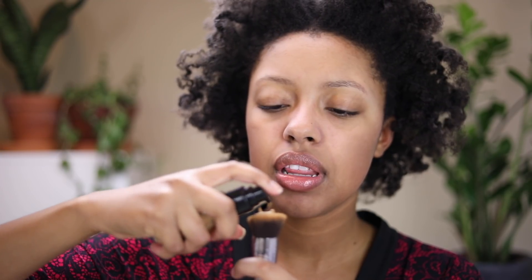For foundation I'm going to be using the LA Colors Truly Matte Foundation — I have mine in the shade Cafe — and I'm going to apply about three pumps. It's always so cold every time I put this foundation on. And then for concealer I'm going to go in with the Tarte Shape Tape Concealer in the shade Tan Sand.